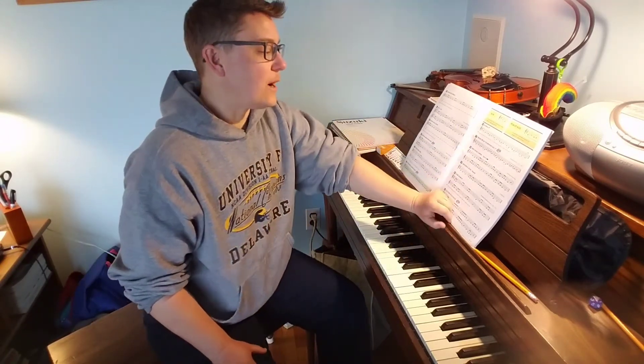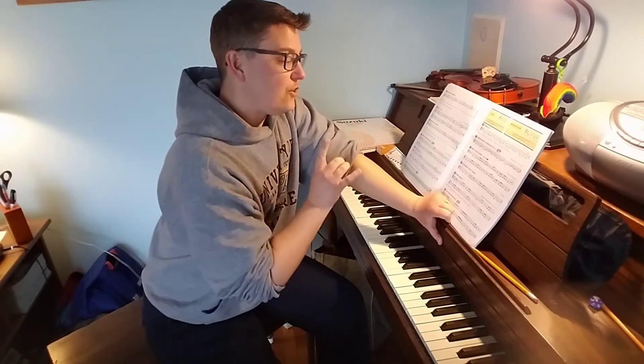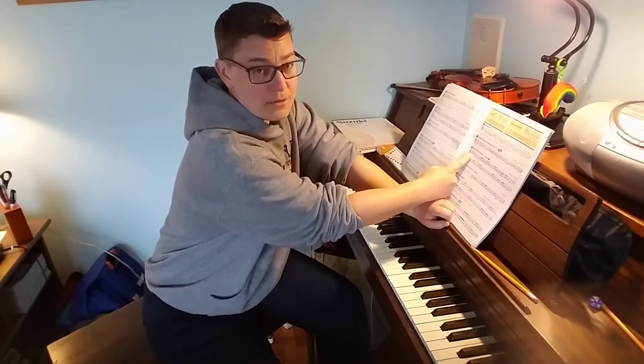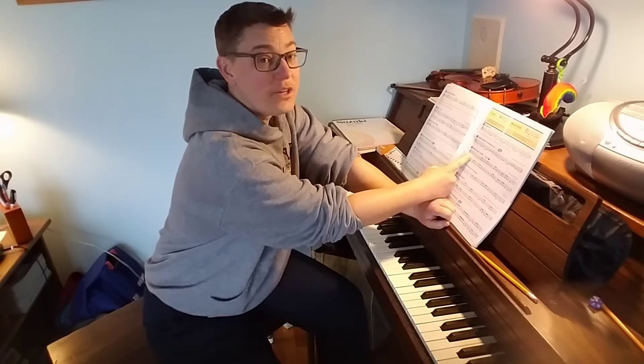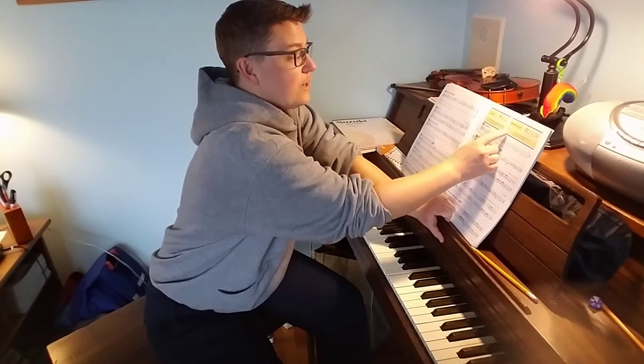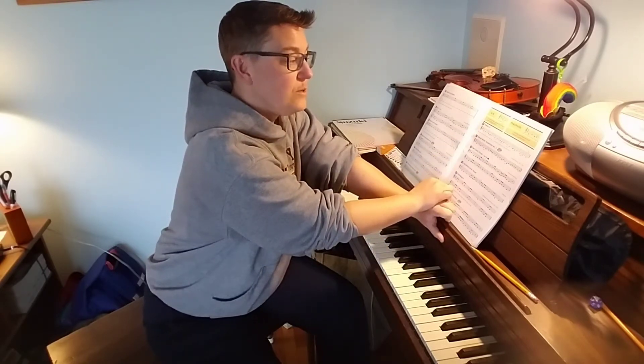Okay, so the first and most important thing that you need to know about this song is that the first note is not in a measure. The first note is called a pickup note. Now we're gonna go to the top of the page and find out what that says. Pickup note: a note that comes before the first full measure of a piece of music.